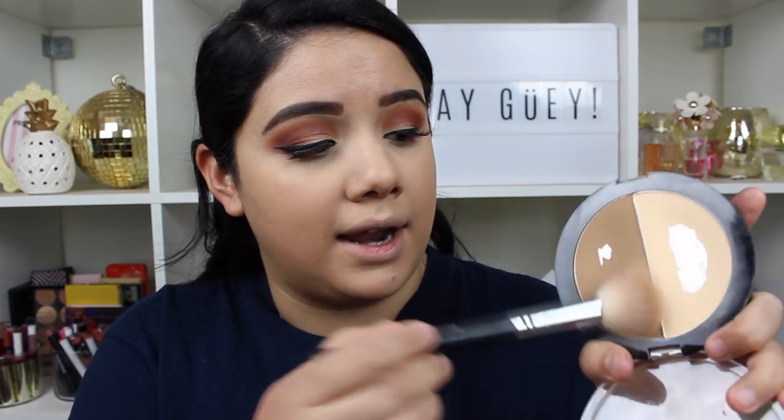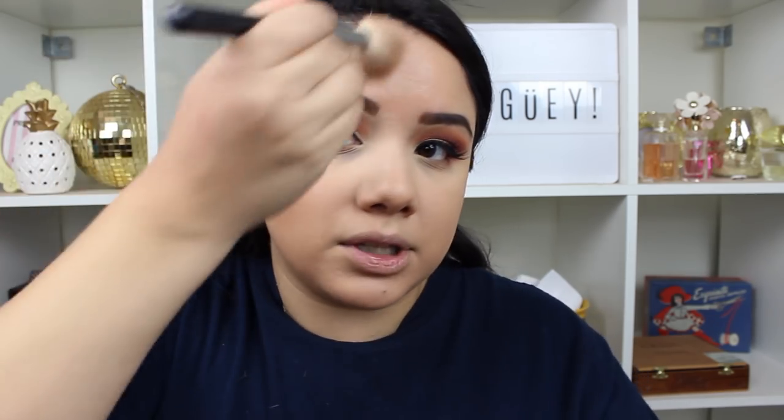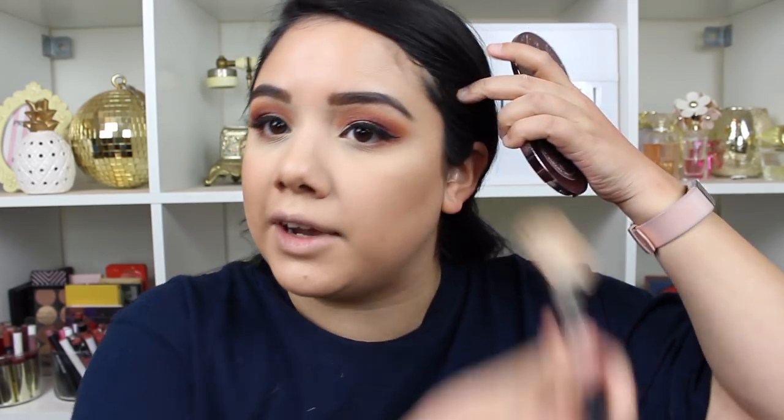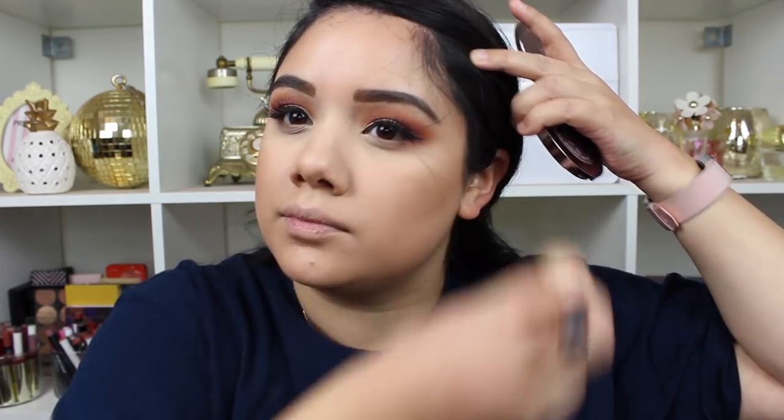Next I'll go in with my contour, blush, and highlight. I'm going back in with the Wet n Wild Highlights and Contour Duo and a Morphe M530 brush that I've really been liking. You can use an angled brush as well. I really want to make sure you get as close to the hairline as possible so you don't see a white demarcation line. I like to cup the cheek and go a little bit higher than where you think your cheekbones are — or create your own cheekbones — to add dimension around the face and hairline.